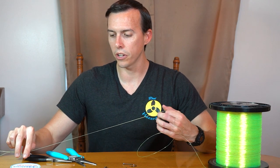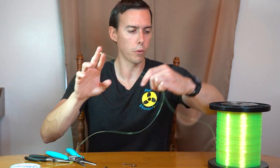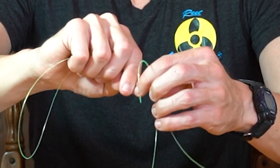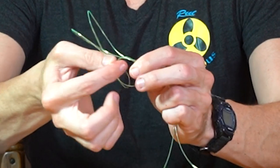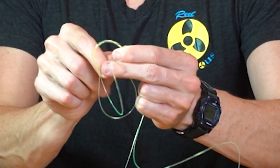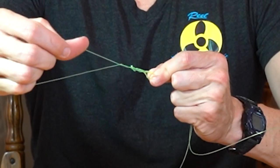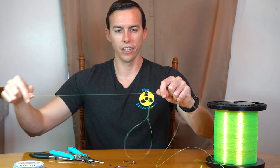Now I don't have to cut anything. I'm just going to go ahead and tie my second loop. The second loop is going to be for one of the hooks. So I'm going to make the loop a little bit bigger and pull out some line to work with. I'm going to make a loop and do the same thing — go through it five times. Same thing, just pull down on that. There we go — very pretty knot.